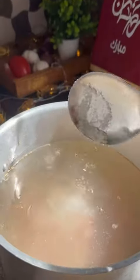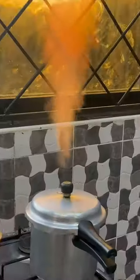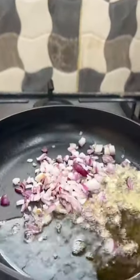In a pressure cooker, add in your water, go in with some split wheat, add in your mutton, go in with some salt, add in some vinegar, cover and let the pressure cooker do the magic.